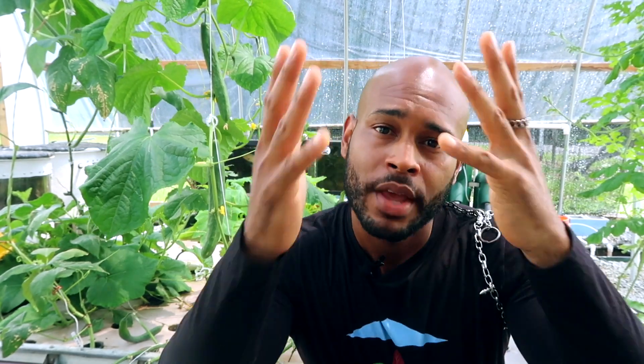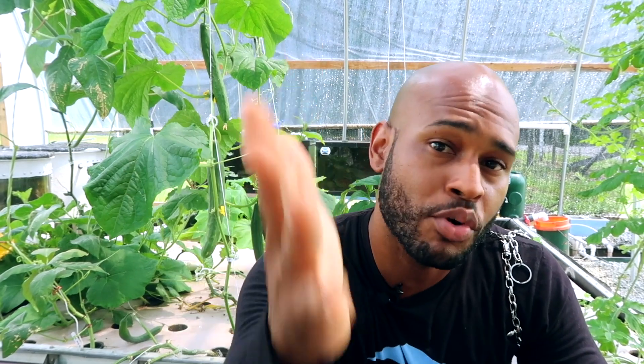I want to thank you guys again for liking and subscribing to the channel — I sincerely appreciate it. This is Brooklyn St. Michael with the School of Aquaponics, reminding you to stop walking and get you a car.